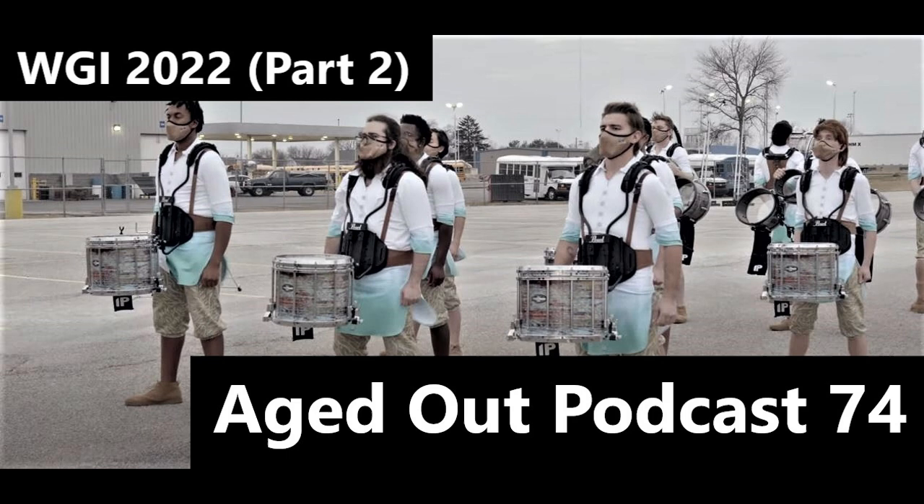Their show has a lot of chunks that are really fast, run-and-gun, high-difficulty drumming. But can we take this opportunity — because they have 10 snares — to note that everybody got horny for 10 snares this year. This is the year of six bass drums and 10 snares.